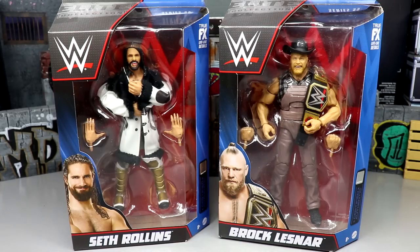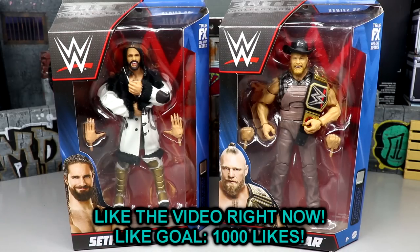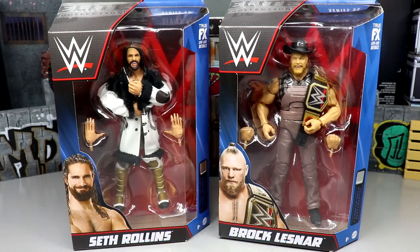What is good everybody, welcome back to another My Name Toys video. Today we're back with a brand new WWE Elite 2-in-1 review on the WWE Elite Series 99 Seth Rollins and Brock Lesnar figures.